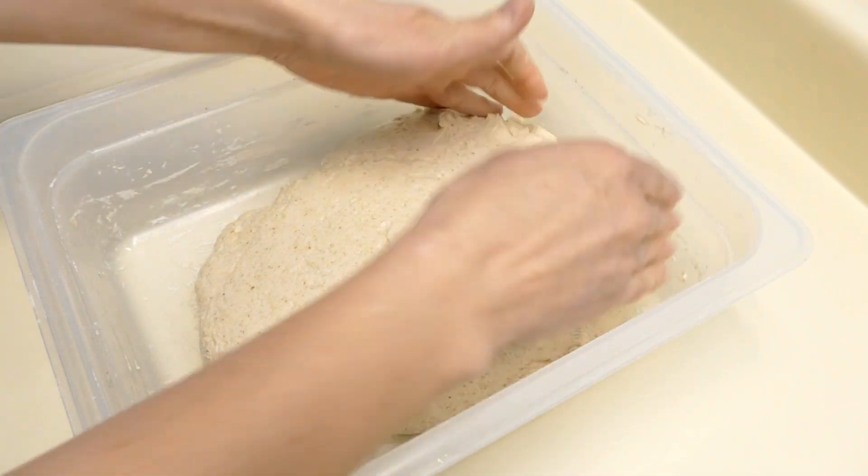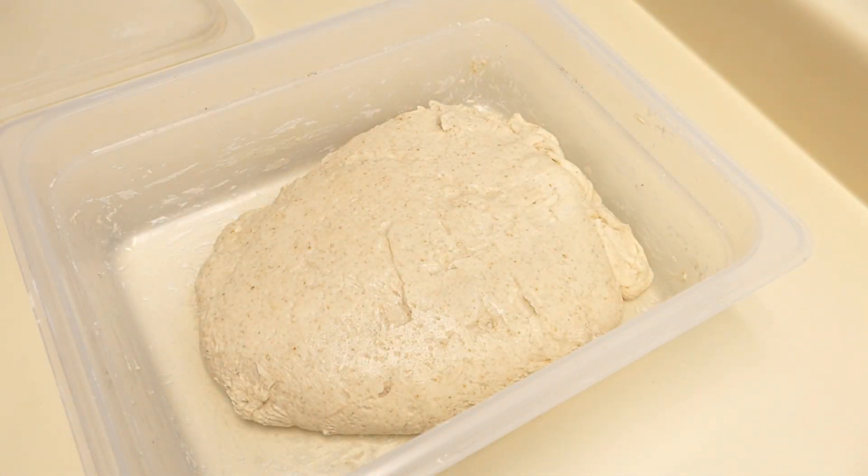So I'm going to add 115 grams of water and 16 grams of salt now, and we'll begin to do folds so that we can incorporate the liquid and the salt.